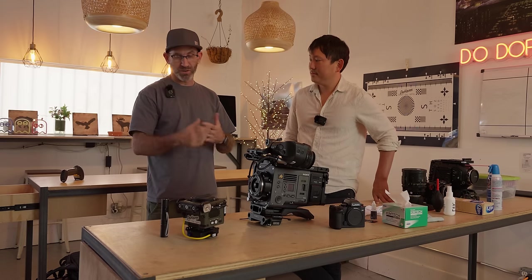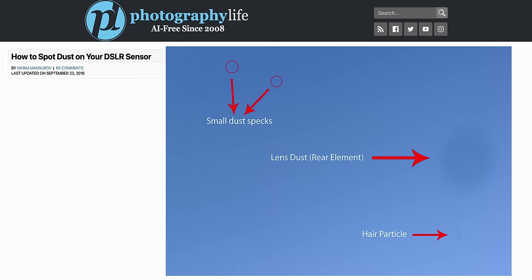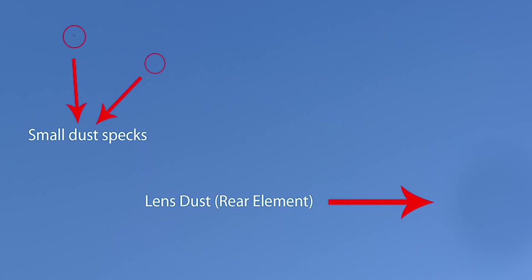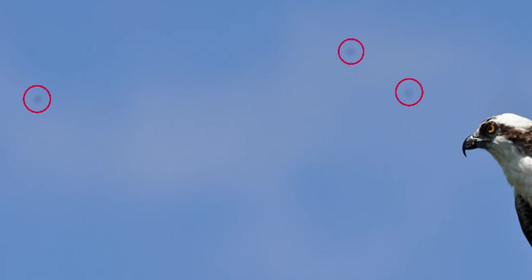A lot of people don't know that their cameras are dirty because a lot of people are shooting wide open. You don't start to see all that debris on your sensor until you stop down to like f/16. And then your sky has all those little dots in it. That's because your sensor is really dirty, or your lens is really dirty.